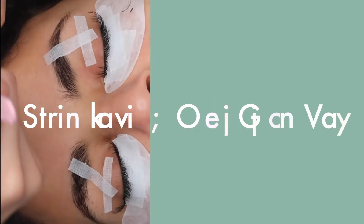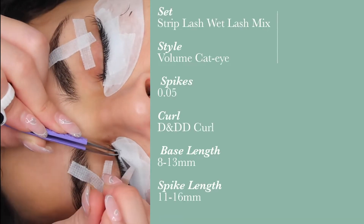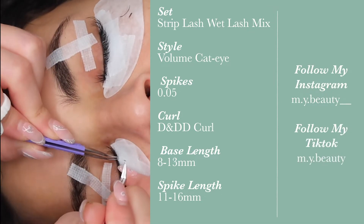Hi everyone, welcome back to my channel and if you're new here, welcome. My name is Marina. I am a certified lash tech based in Toronto, Canada, and I like making lashing videos. Today we are going to be doing a set that I have never done before, which is a hybrid of a strip lash look set and a wet lash look.